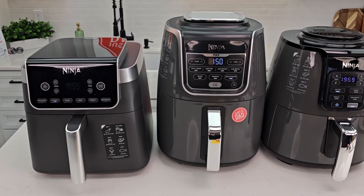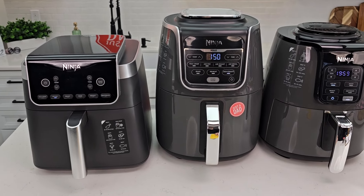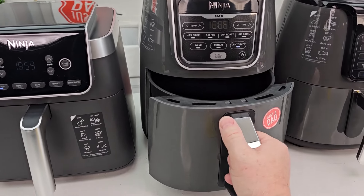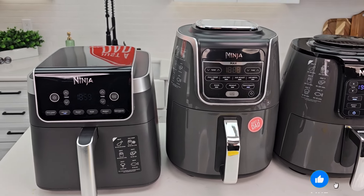I bought all three of these with my own money so I could give you an honest review. They all three cook really good. I think they've figured things out a little bit better on the 6.5 quart — nothing wrong with the others, but if you need a taller design for an air basket then that one's the way to go, though it is a little taller and the design looks a little older.